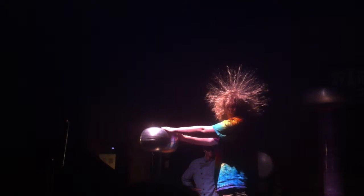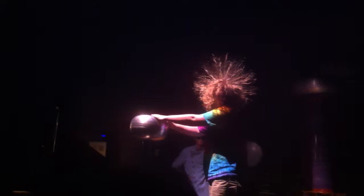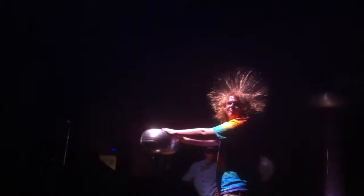As you guys can see, I'll just bring this out so you can see — it's a nice fine point right here. And what we're going to do is, as I get closer, you'll see that I will start to draw a charge off of his hair, much like a lightning rod will draw a charge out of the sky.